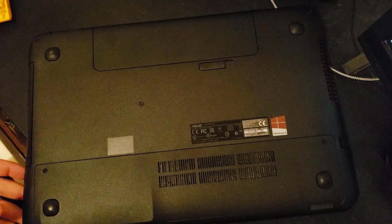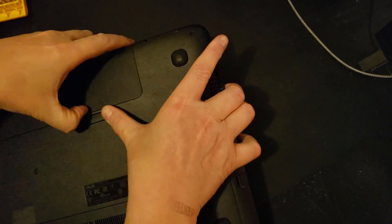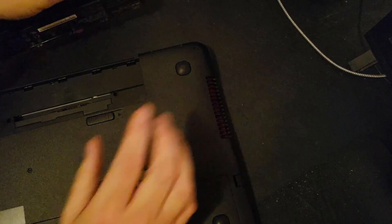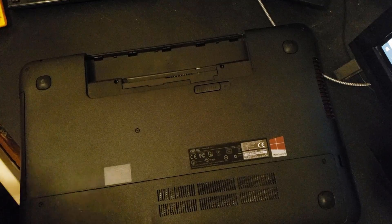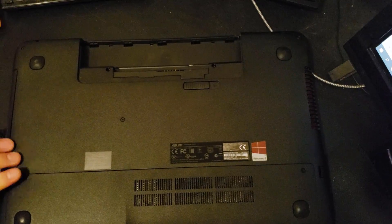The first thing we need to do is pull the battery out. Slide that over and this either lifts up or slides out — yep, it lifts up and out it goes. Obviously we'll make sure it's powered off. Sometimes you have to pull the DVD out; we're just going to find out.